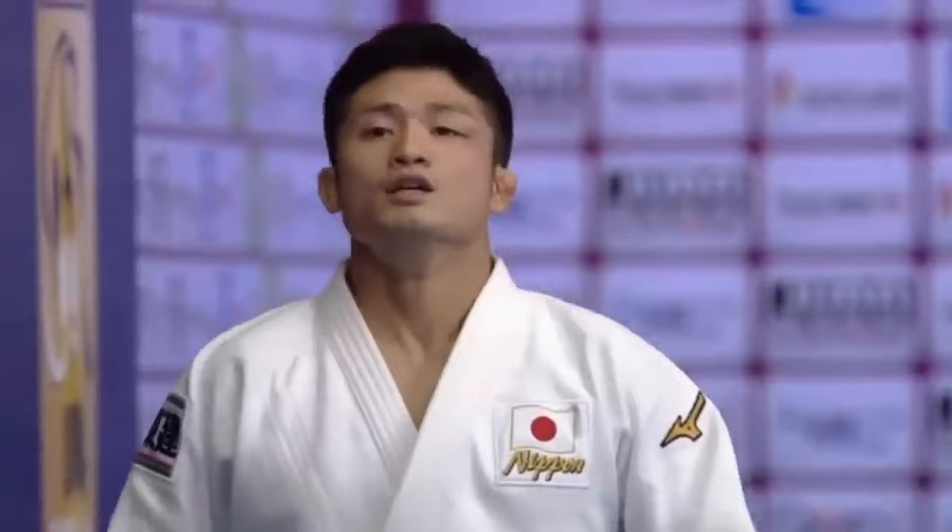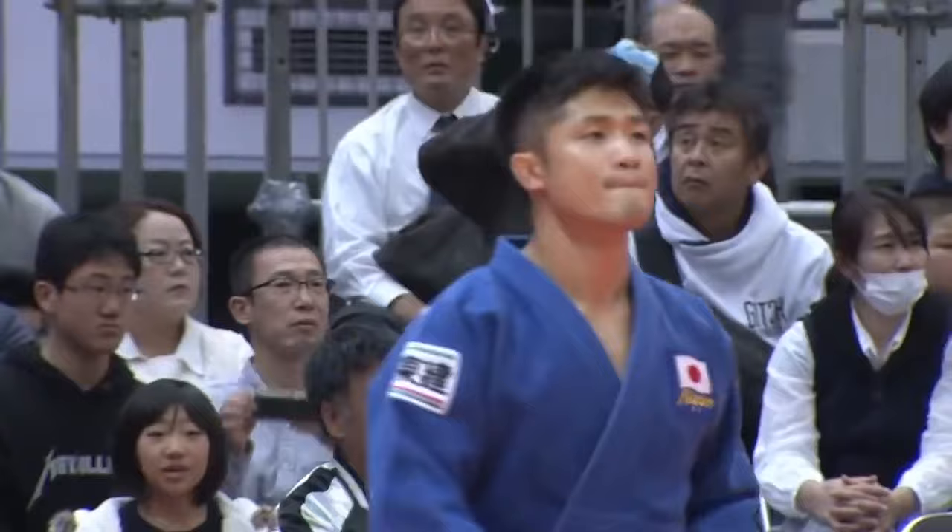Hi, this is Shadi. Joshiro Maruyama, a two-time world champion, had a very beautiful Uchimata and Tomoenage.